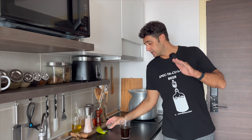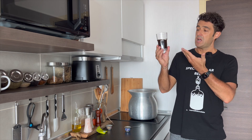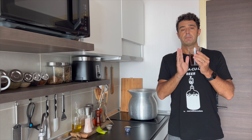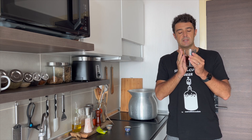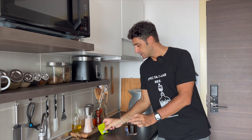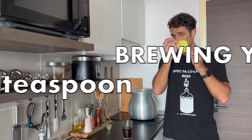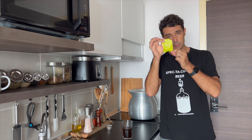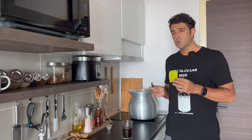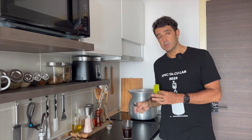While waiting during those 60 minutes, prepare the yeast starter: take half a glass of wort — it's okay if you haven't added the hops yet, just make sure it's at room temperature, otherwise it will kill your yeast. Add half a teaspoon of brewing yeast — remember, only brewing yeast. Cover with plastic wrap. By the time the hopping process is done and everything is in the fermenter, the starter will be very active.